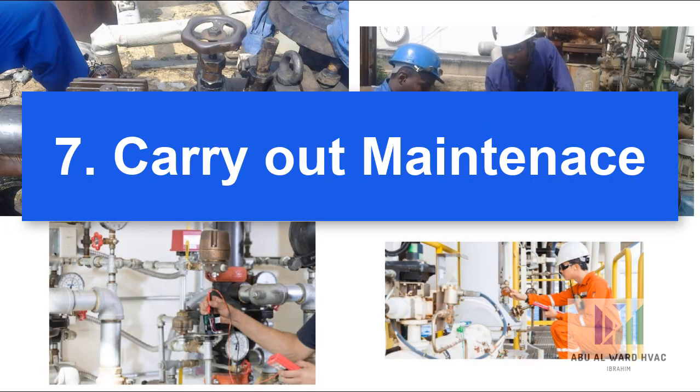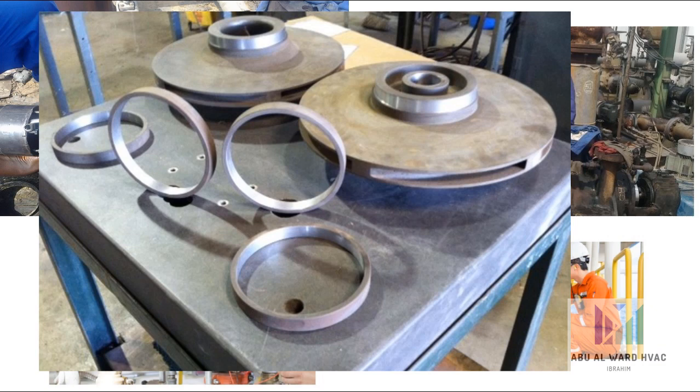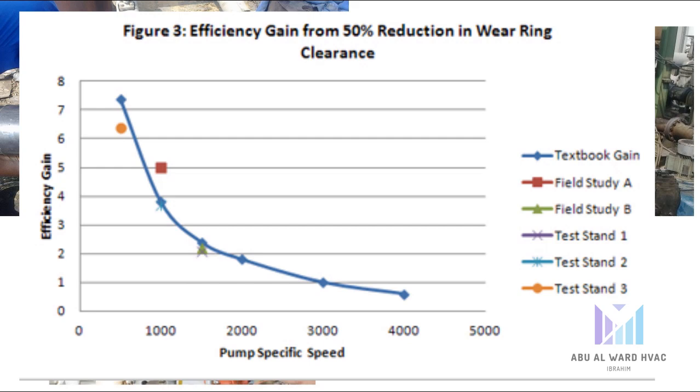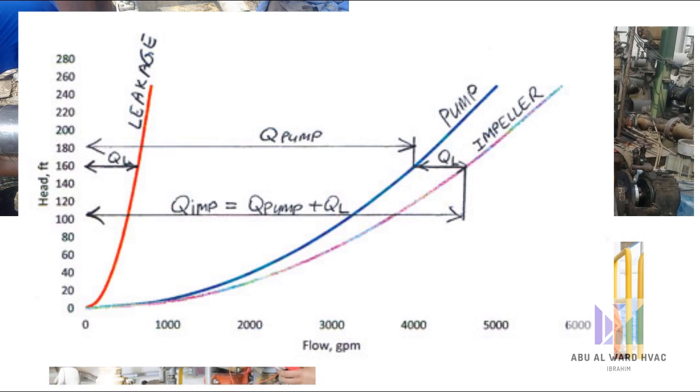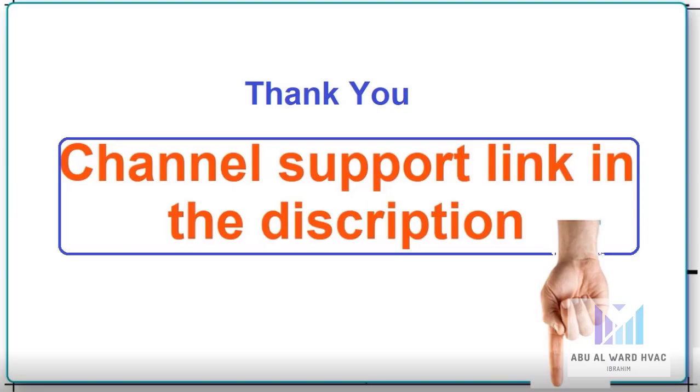Number seven, carry out maintenance. Undertaking routine maintenance on your pump can also reduce energy consumption. As with any equipment, wear can reduce efficiency. Pump upkeep, including the replacement of worn wear rings, is vital. Increased wear ring clearance increases leakage, and therefore the pump power requirements to produce the same flow is increased. A pump's energy efficiency can degrade as much as 10 to 25% before it's replaced. When it gets to this stage, the best way to reduce the pump's long-term energy costs is to upgrade it.